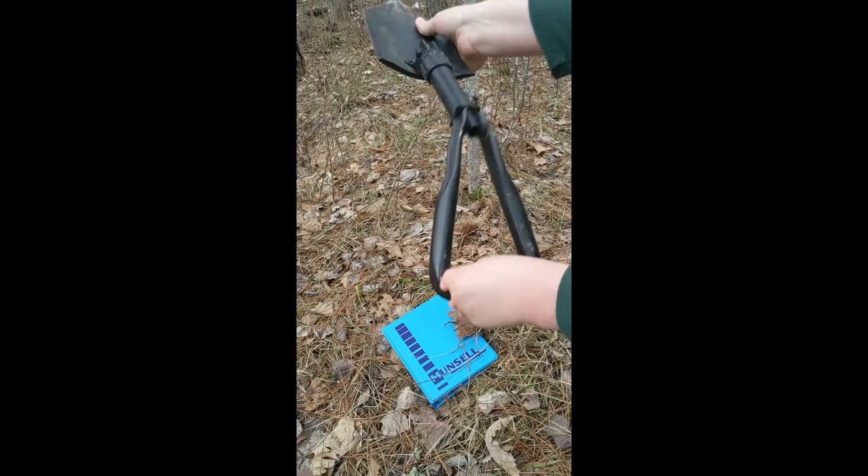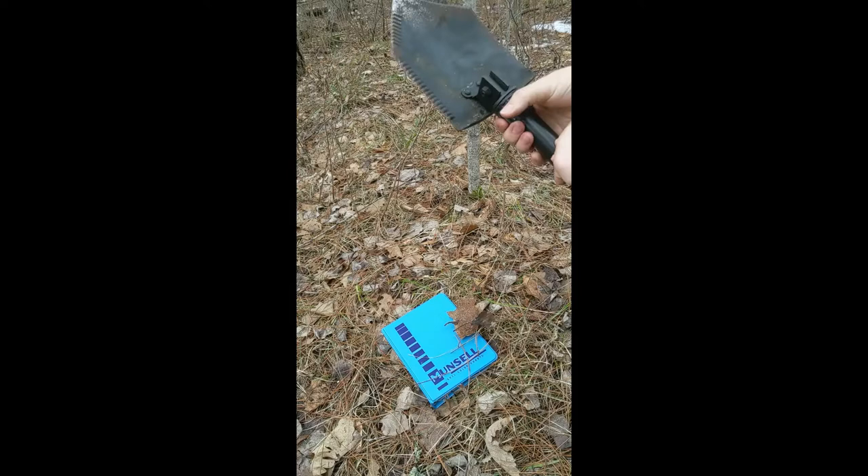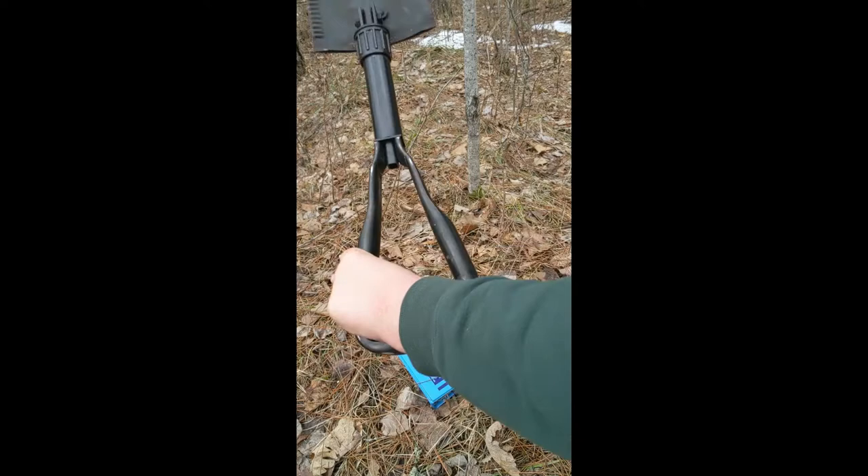Here we are going to be looking at the tools we are going to be using. The first tool is our Munsell book, which is the blue book there. And then our nice little portable shovel, which can fit in a small backpack. It doesn't take up much room and it's pretty light and easy to transport.